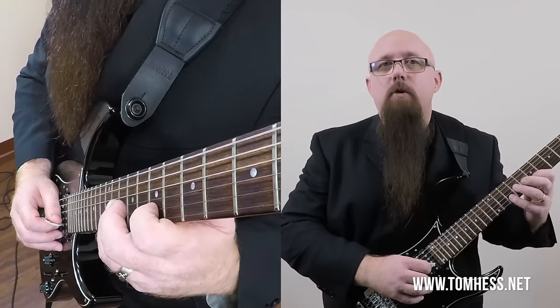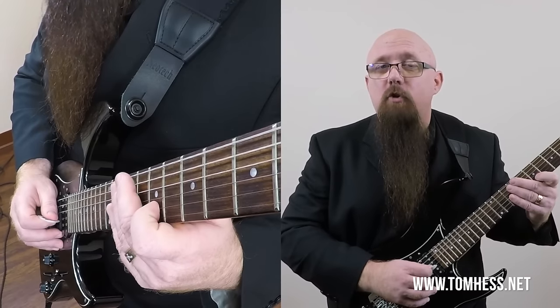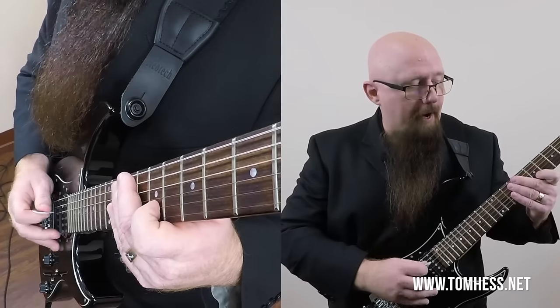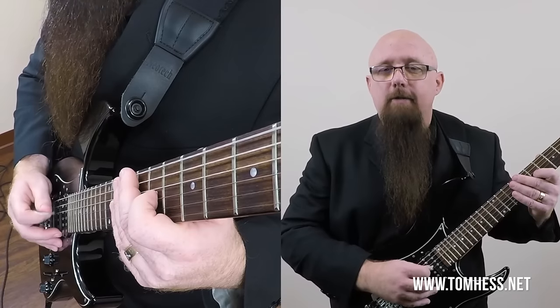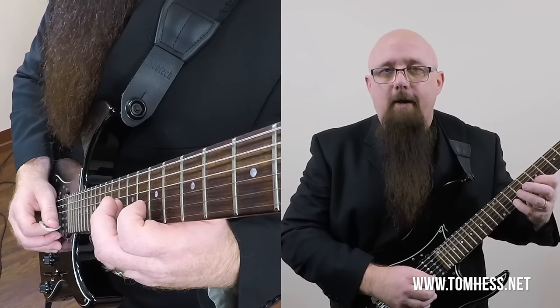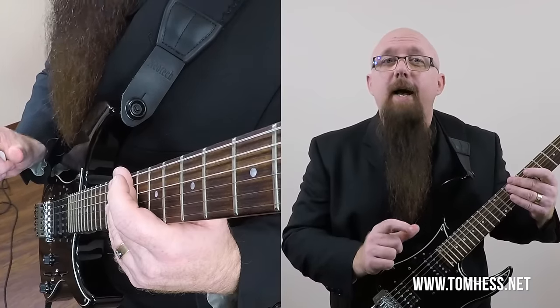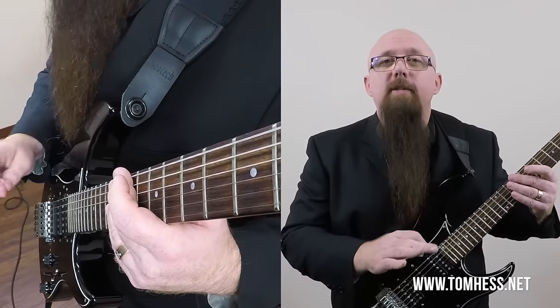Let's compare this to alternate picking. If we were going to alternate pick this, we'd go down, then up, then we'd have to jump over the G string without touching it, turn around, go the other way with a downstroke, then up — and now look where the hand is. The pick is over here. We'd have to jump over the G string, come back to the B string, and go down again. That is a lot of wasted motion, and that wasted motion eats up a lot of time and causes you to play slower.